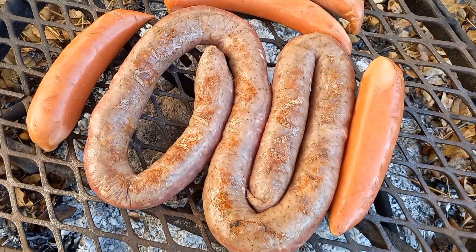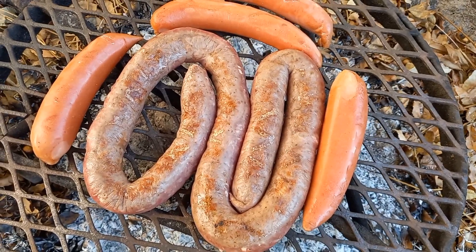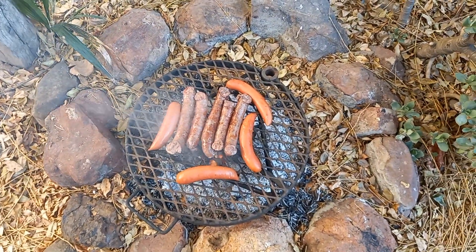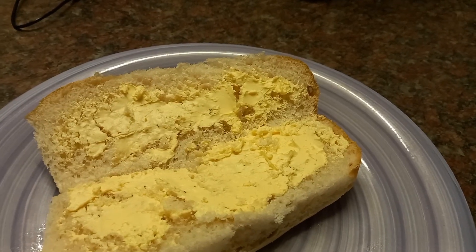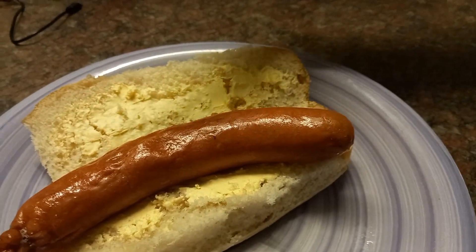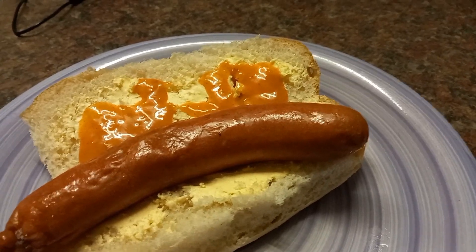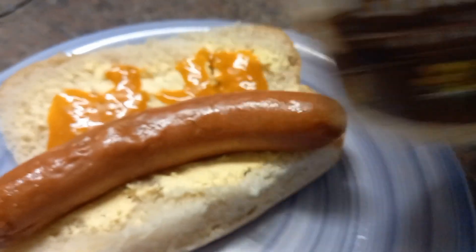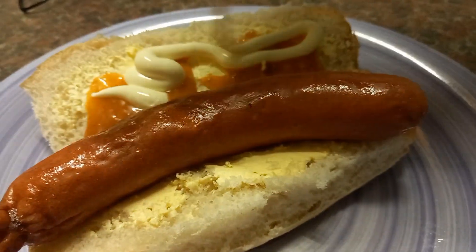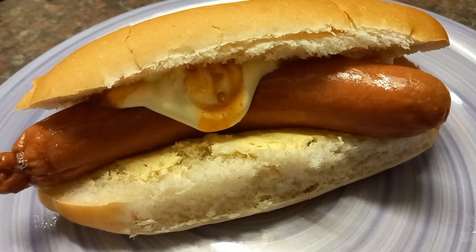The boerewors is on fire — brilliant! The wors is looking fantastic and the bokkewors is getting on nicely too. Once they look done I take them off and my wife makes the rolls. We put the sausage in a buttered bread roll, add some Nando's peri-peri sauce, and then a good amount of garlic naise — a stiff garlic mayonnaise. Oh my goodness — that's good. Stay safe, happy braaiing, have a good one!